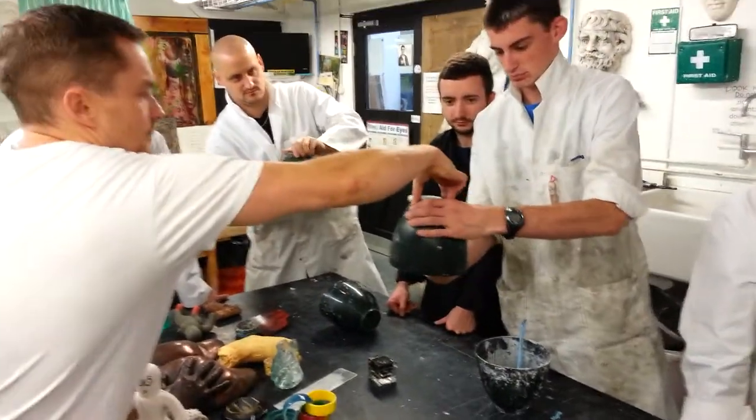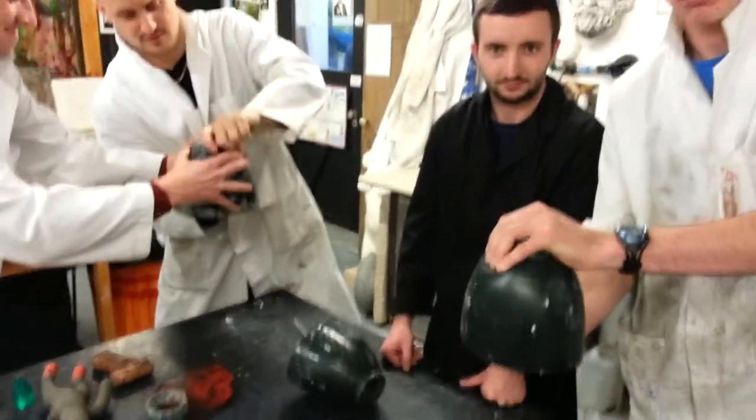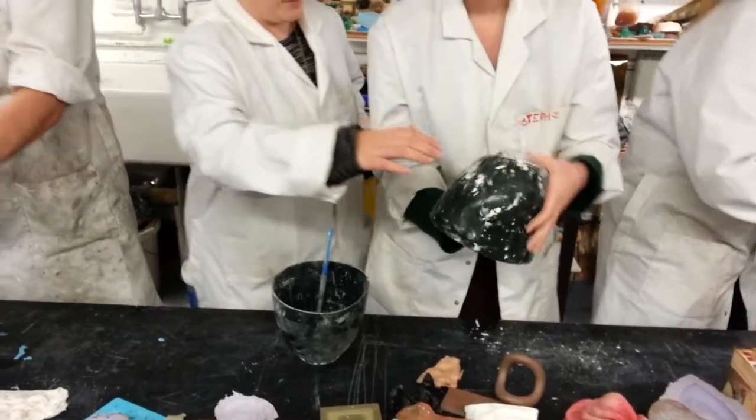That's it. Now pinch the top cap there. Just keep pinching that little bit there. Not too hard. That's it. There you go.